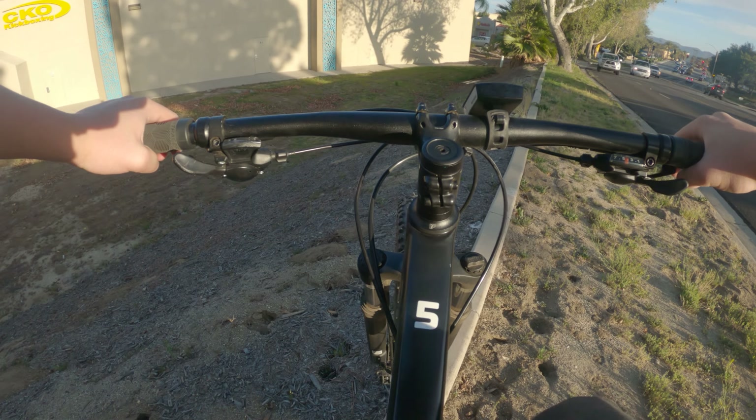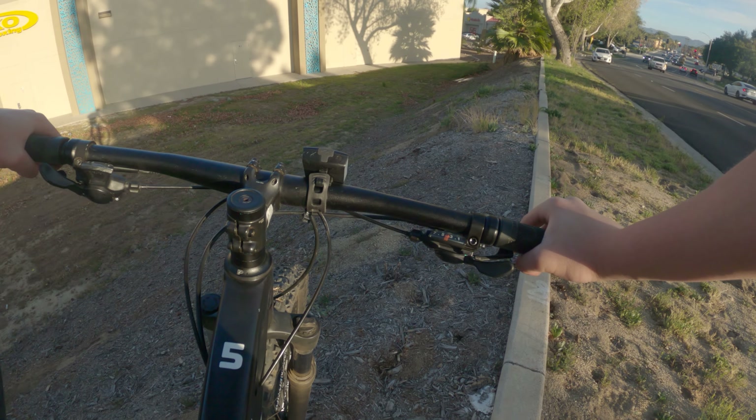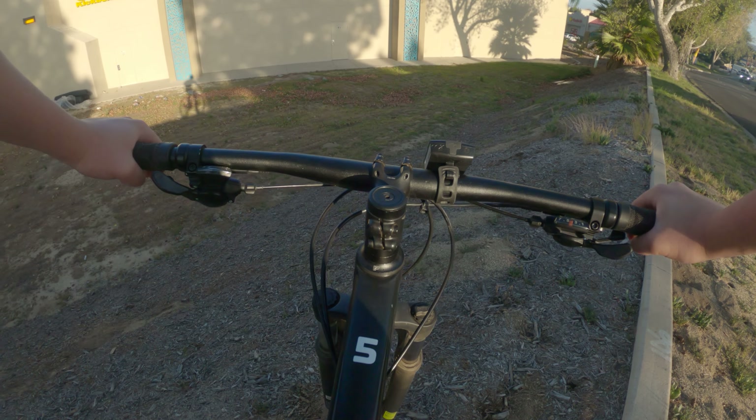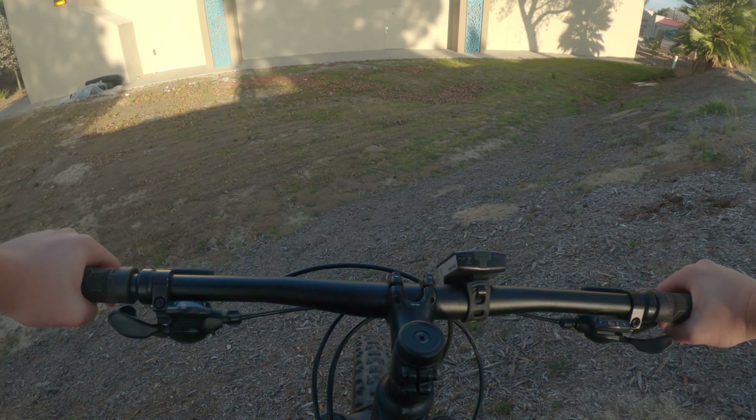Should I try it? All right, this isn't really street biking but I guess it is. It's not even hard.